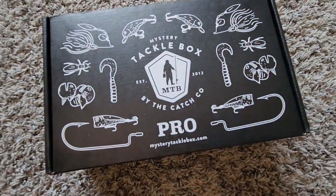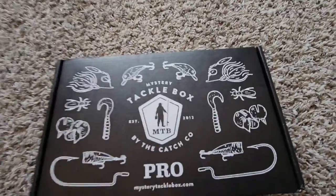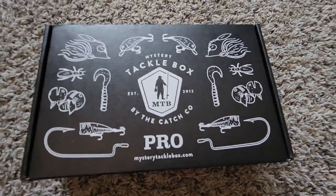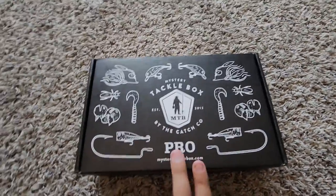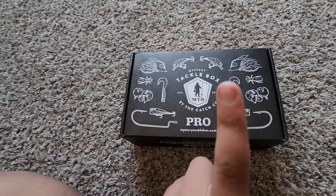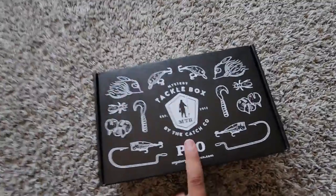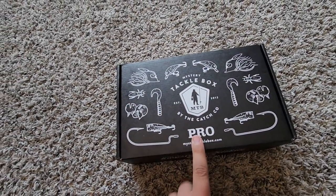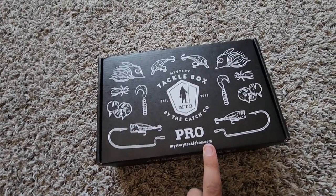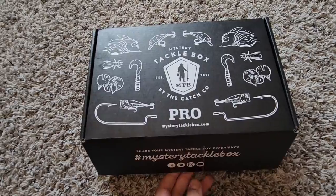Right here I've got the Mystery Tackle Box Pro. I've already done two MTB Slams on this YouTube channel, but that was without the Pro — that was the other version, the cheaper version. I don't know how expensive it was, but this was more expensive. So we're going to attempt a MTB Slam today. First, we've got to open this up so we can see which lures we will be using.